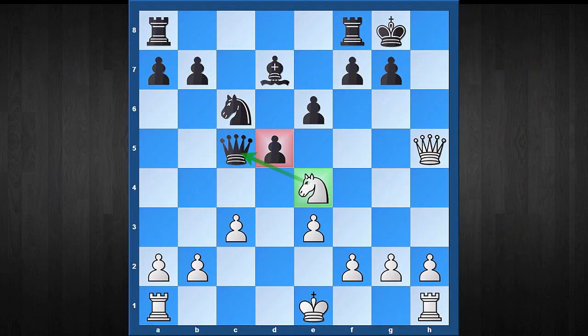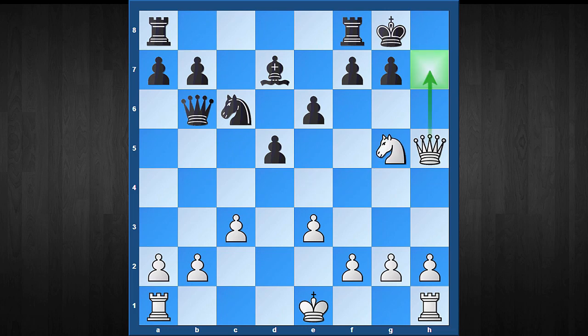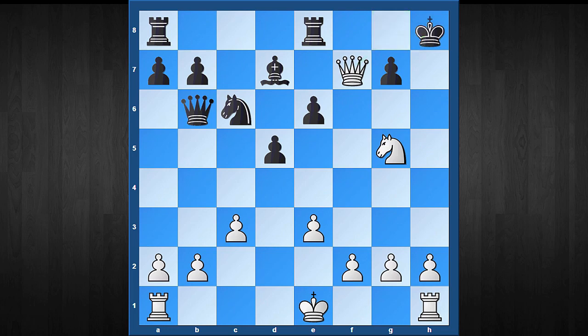It's very obvious that black has to move the queen, and after Qb6 white obviously plays Ng5 with a checkmate threat on h7. Black has to move the rook to safeguard the mate, so Re8 looks obvious. But then white has the sequence: queen check, Kh8, and now simple but very effective — castling on the king's side.